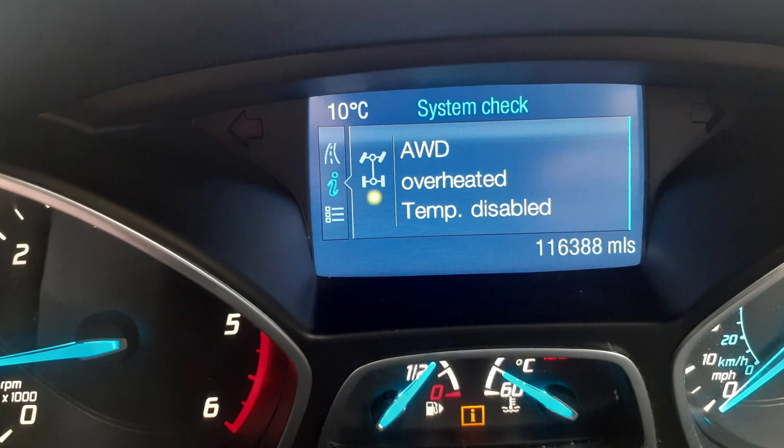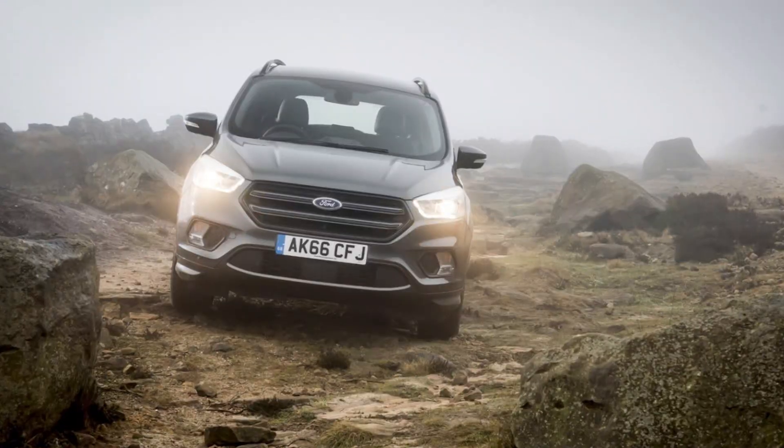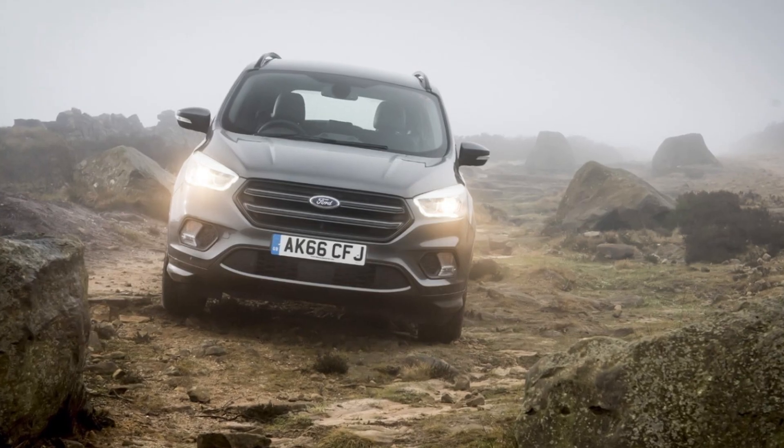If your Kuga throws the warning saying 'all-wheel drive overheated, temporarily disabled,' this means one of three possible things. First of all, if you've been off-roading, driving in snow, mud, or sand, this will naturally trigger this warning since there's been a lot of wheel slipping and spinning while you are driving.